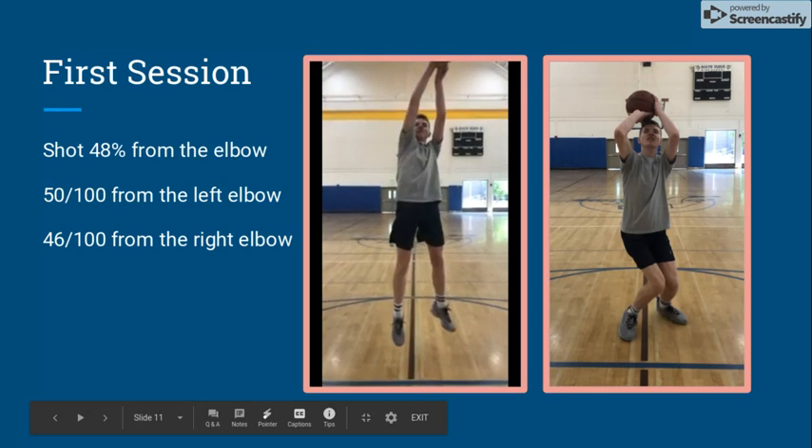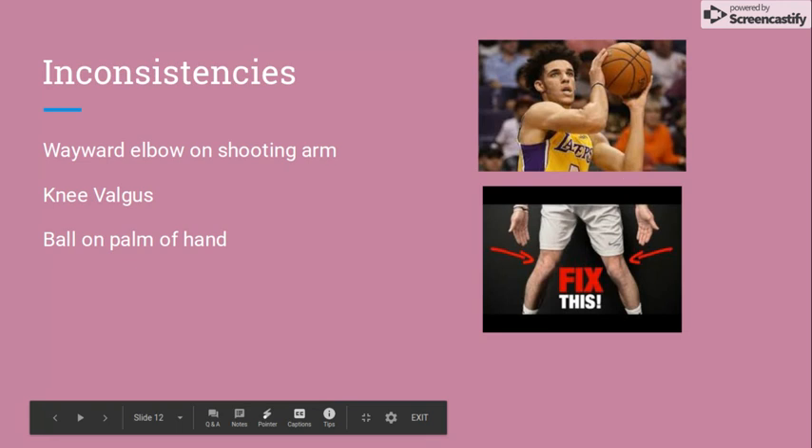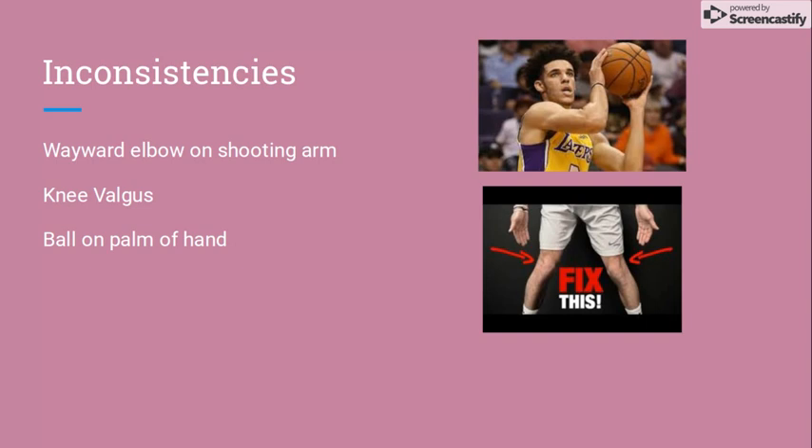In the video you can see Nathan has mechanical issues that cause inconsistencies. These inconsistencies are caused by a wayward elbow on the shooting arm, knee valgus, and the ball sitting on the palm of the hand instead of on the fingertips.